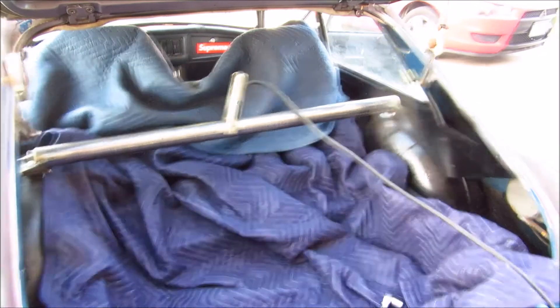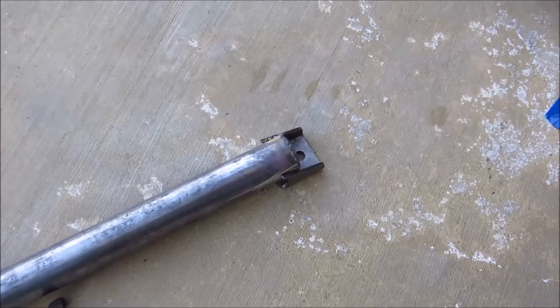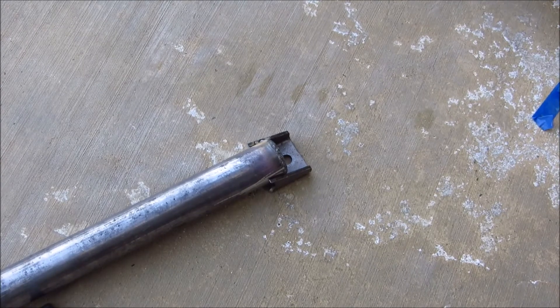That was super sketchy — I thought I was going to light myself on fire — but now I'm going to pull it out and completely weld it. Now that it's out of the car intact, I'm going to finish welding it solid and then I'll get back to you guys as soon as that's done.